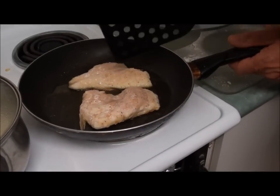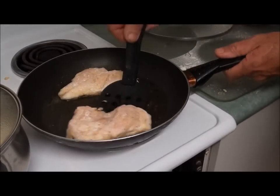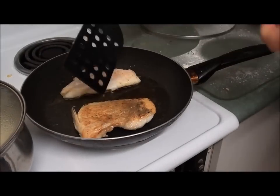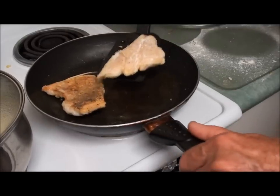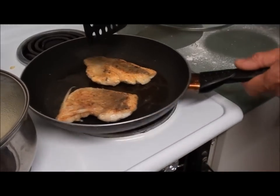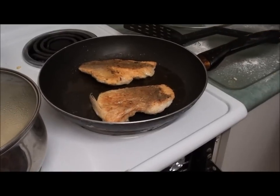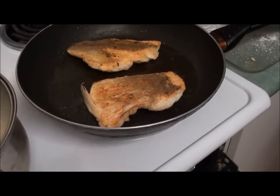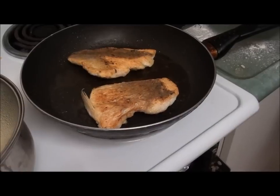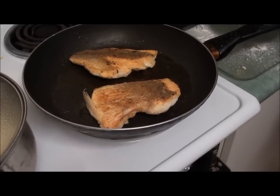Right on, so our snapper's looking good here. I'm just going to turn the first one over — it's pretty well cooked, it just needs a couple of minutes on the other side. It's a beautiful colour on this side, on the skin side, and it won't be long before we'll be dishing it up.